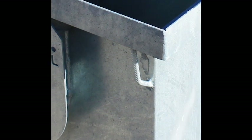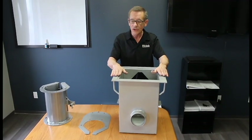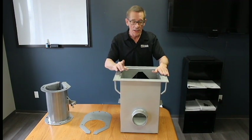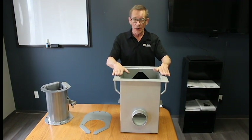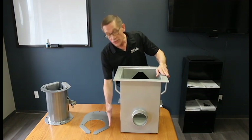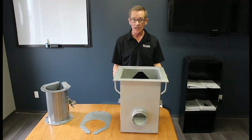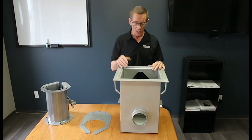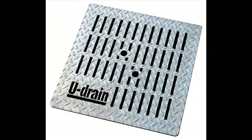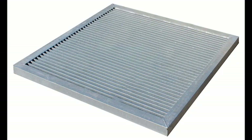Each sump also comes with corner rebar ties. When you set it down — preferably after pouring a slab — you can also set it in with base fill, pound rebar into the fill, and tie the rebar onto each corner. This holds the sump steady while you're attaching your drainage pipes. We also have different lids available: the standard checker plate lid, a slotted lid, and for very heavy commercial applications, a grated lid.